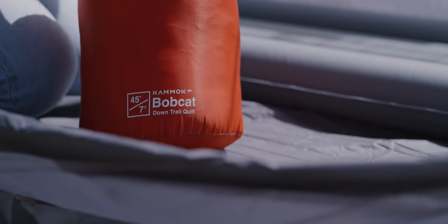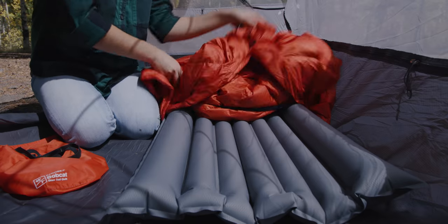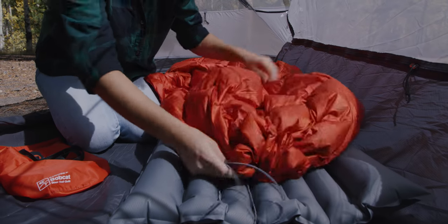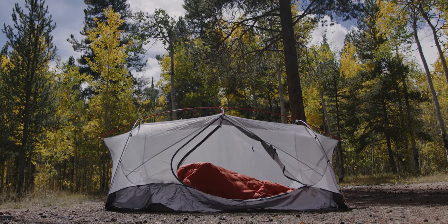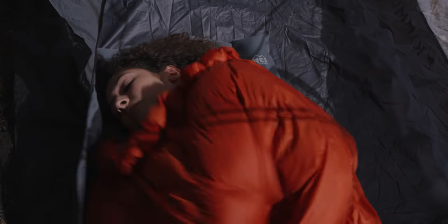In your tent, included straps attach the Bobcat to your sleeping pad in a cinch. Elastic cords on either end of the quilt allow you to create a cozy foot box, offering a lighter weight alternative to a traditional sleeping bag. For a warmer sleep, pull the draw cords tight around your shoulders.